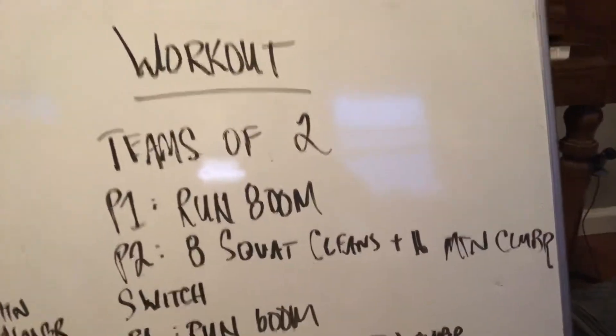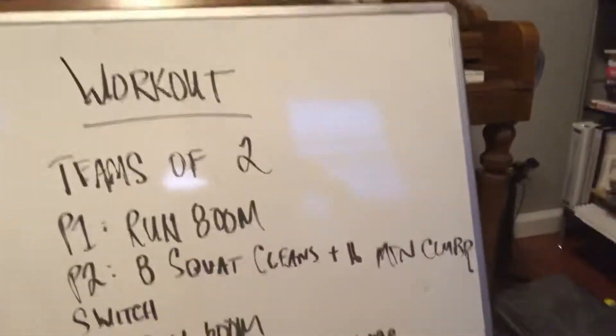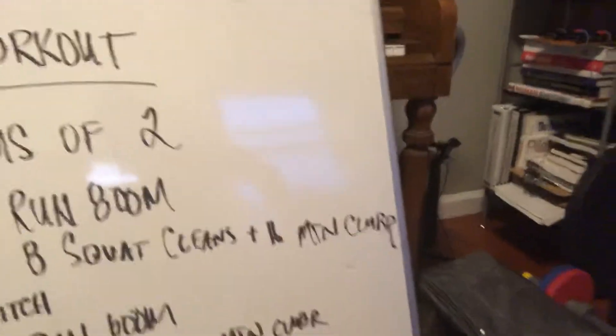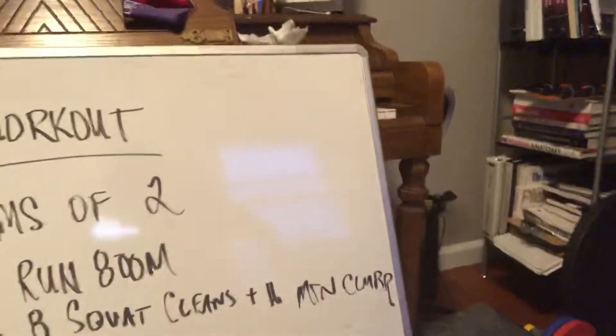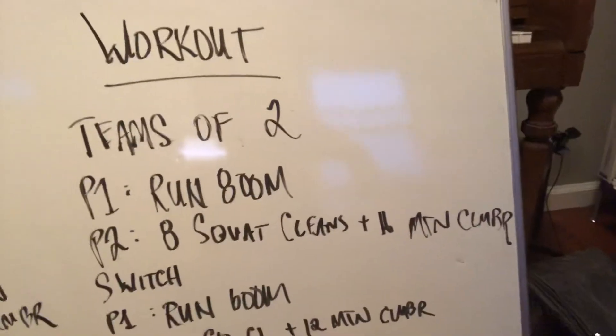Set one will be an 800 meter run. While partner one is running 800, partner two is doing eight squat cleans and 16 mountain climbers per leg. And you do as many times as possible until your partner gets back in from the run, and then switch places.